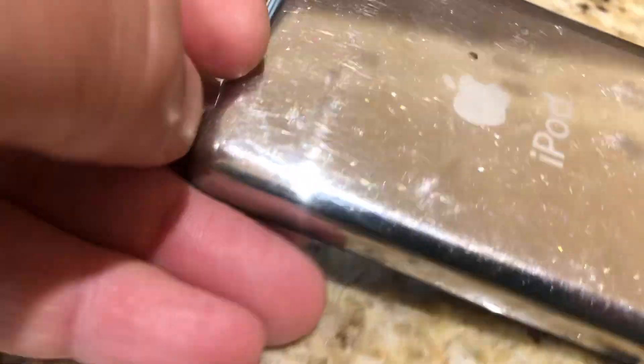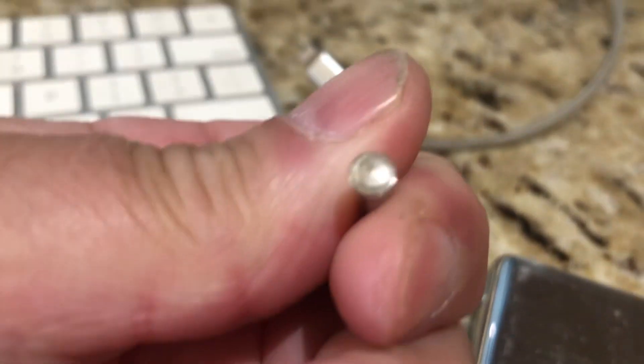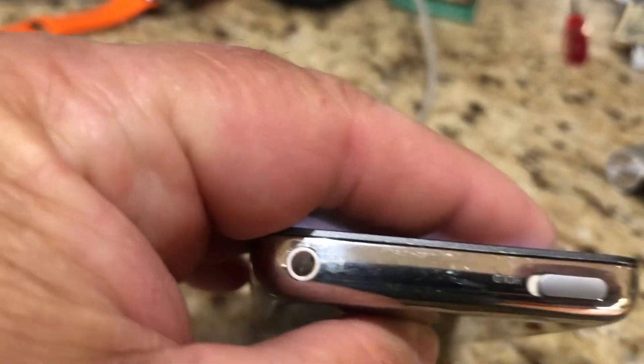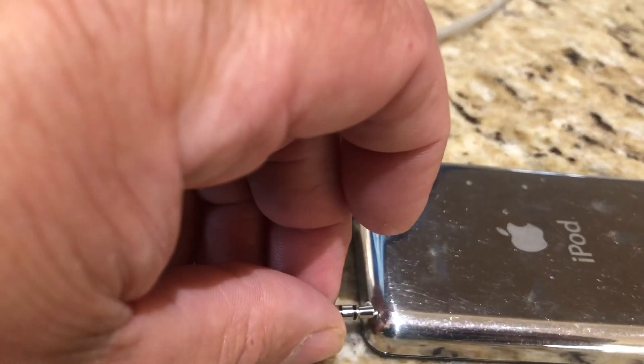This little switch will come out like this. So if you want to have your iPod stay a normal iPod, you can — you can pull it out and use headphones, or you can use this switch for your Bluetooth.